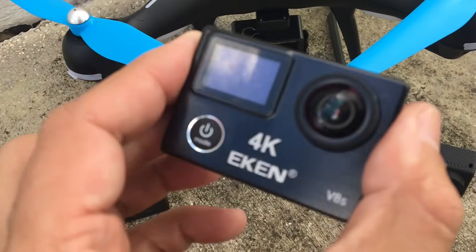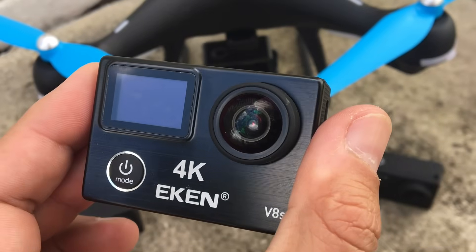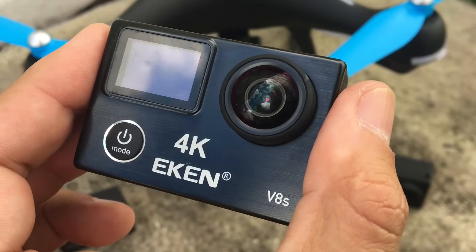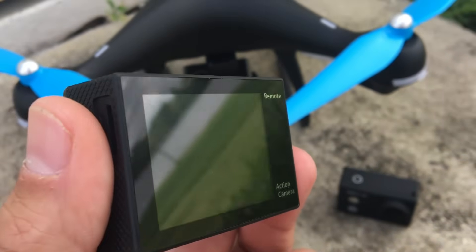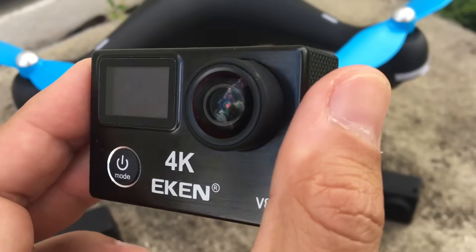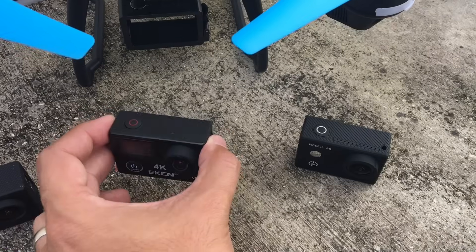First, let's start out with the Eken 4K V8S. This one is fully stabilized with electronic image stabilization, and has even 4K at 25 frames per second stabilized. But for today, we're going to do 1080p at 60 frames per second stabilized. I have a feeling this one would probably be the best.